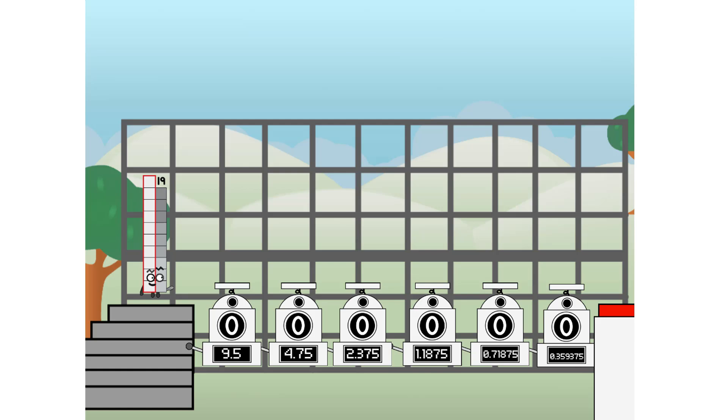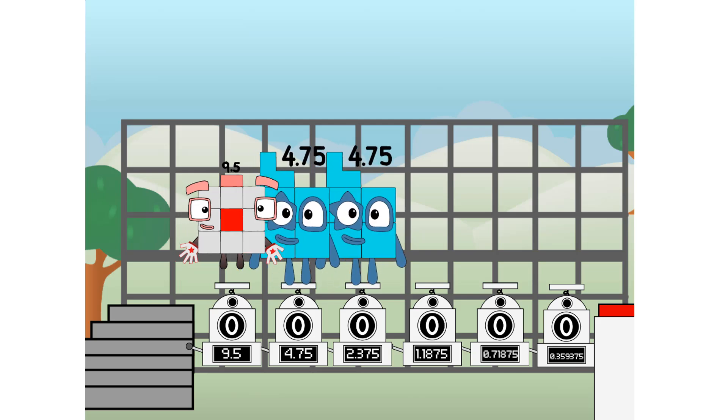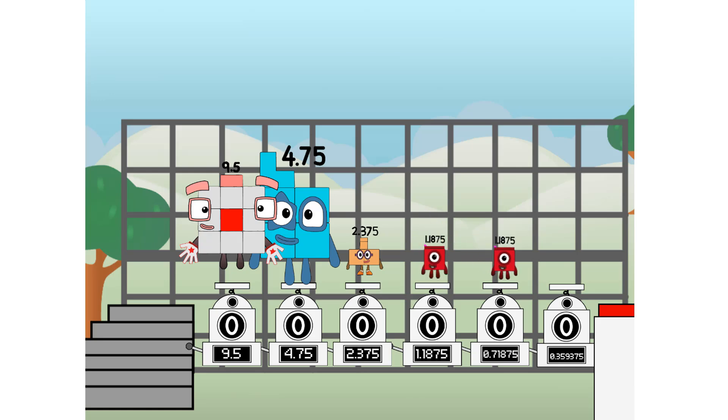First, I split in two: 9.5, and 4.75, and 2.375, and 1.1875, and 0.59375, and 0.296875, and 0.296875 more to press the big red button. Then you choose who's going up: one of me, and none of me, and one of me, and one of me, and none of me, and one of me, and one of me. And fire.